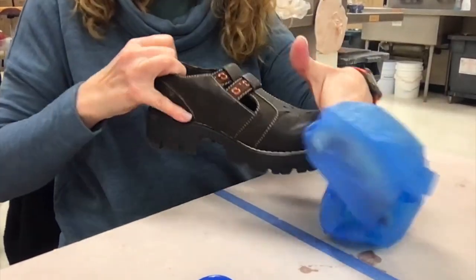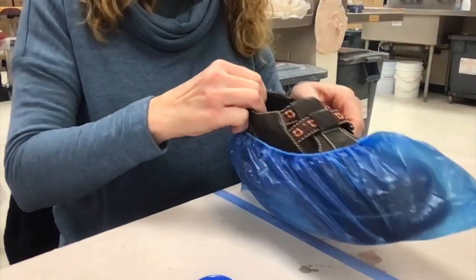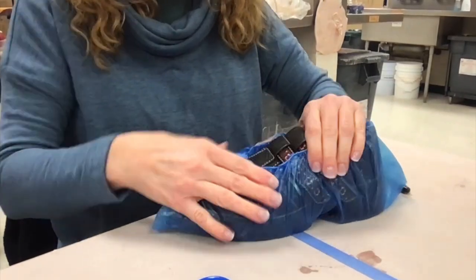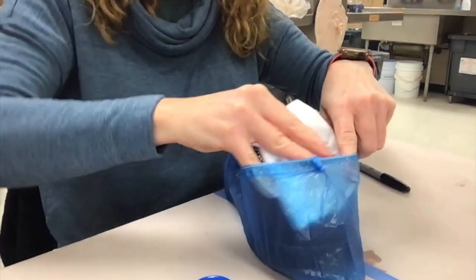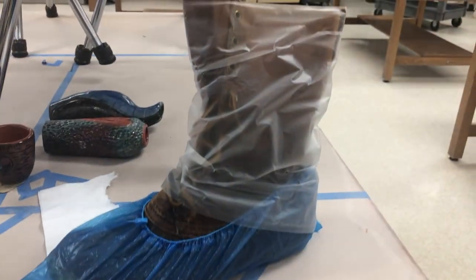Then you're going to insert your shoe into one of the shoe protectors that we have, because we're going to be putting tape over it and we want to protect the shoe. Now if you have parts of the shoe that aren't getting covered by the shoe protector, protect that by taking a paper towel to cover up that part so the tape won't damage it.